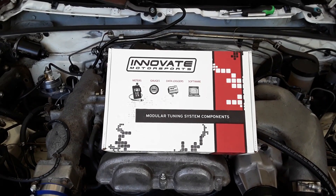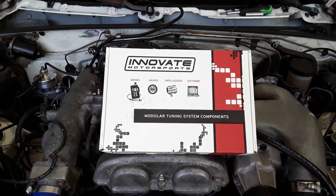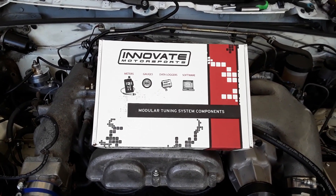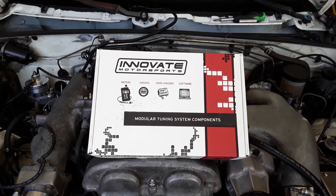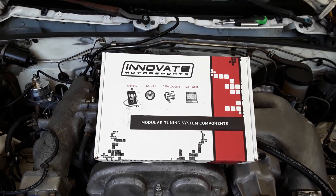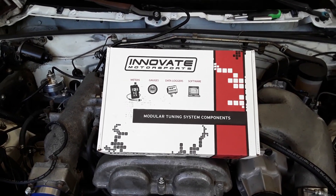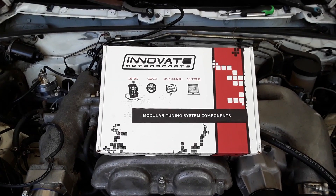One of the supporting mods that is a must for a forced induction engine, whether it's a turbocharger or supercharger, is a wideband sensor. A wideband sensor will tell you the air-to-fuel ratio of your exhaust, and that's going to let you know if you're robbing your engine of power, or if you're in a danger zone for your engine, because you could have a catastrophic failure. I'm going with the Innovate, because that's what the forum said to.